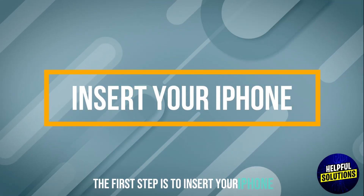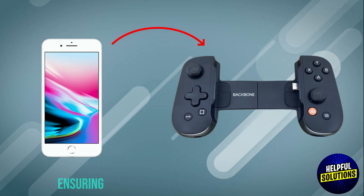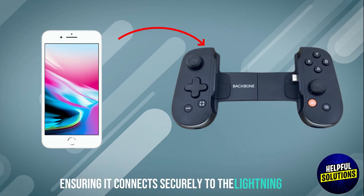The first step is to insert your iPhone. Slide your iPhone into the Backbone One controller, ensuring it connects securely to the lightning port.